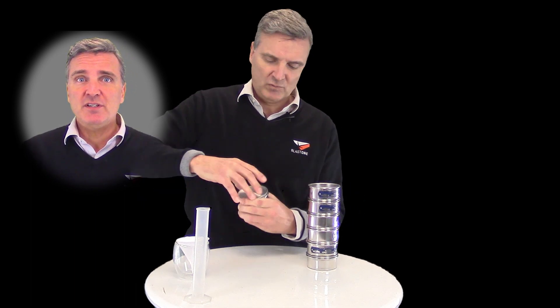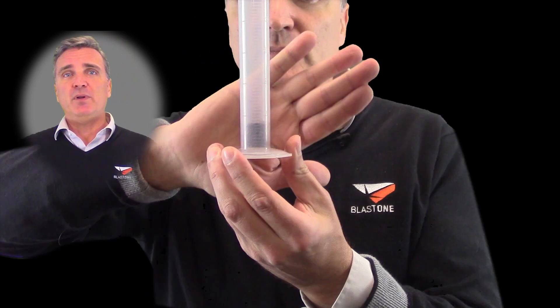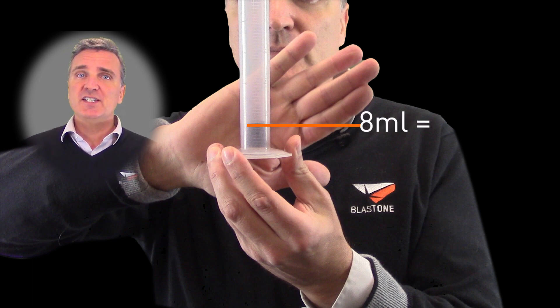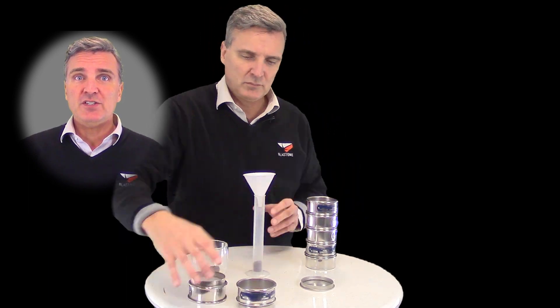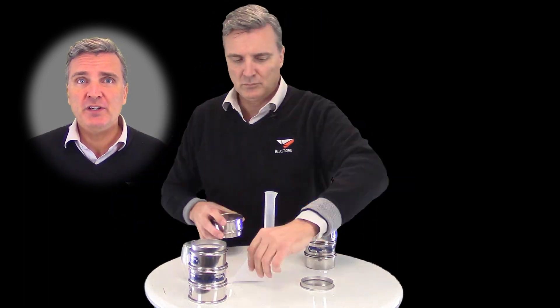Using the funnel, empty your top sieve into the cylinder, tap to remove air pockets, and then measure the volume. For example, this topmost sieve collects particles larger than 20 mesh — the very coarse particles needed to cut thick coatings — and its volume comes in at 8 milliliters, which represents 16 percent of the abrasive blend. Because we tested with 50 milliliters, we can simply convert whatever volume we get into a percentage by doubling it. So 8 milliliters out of 50 milliliters equals 16 percent of the overall ratio. Once you've recorded your measurement, empty the cylinder and continue down the column in the same manner.